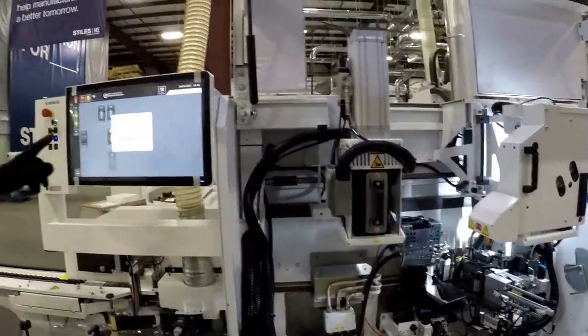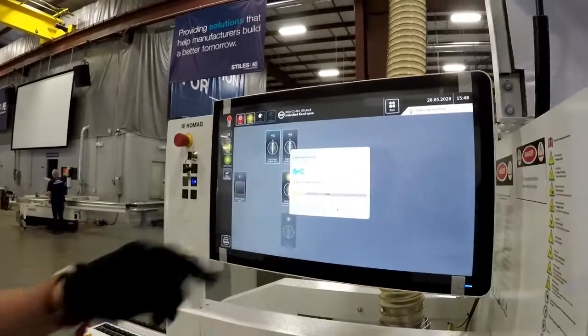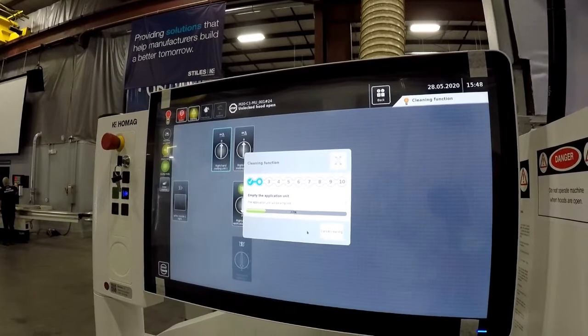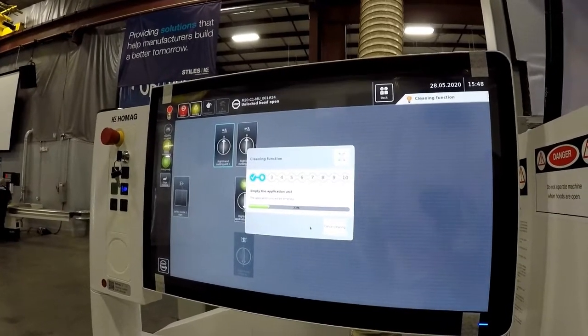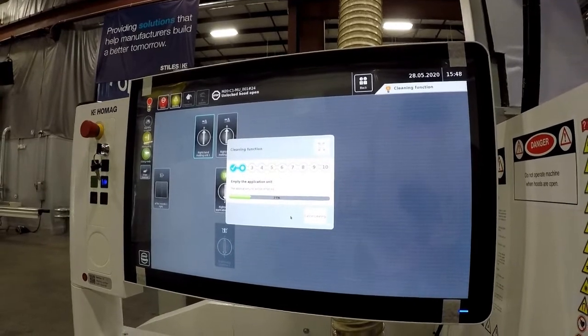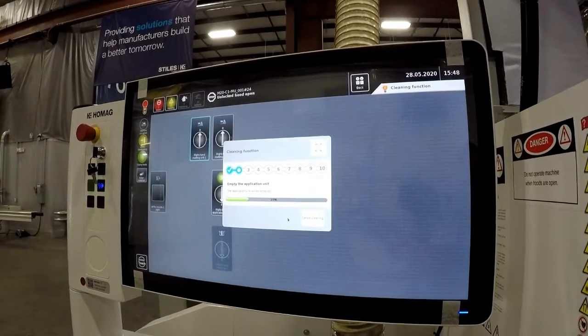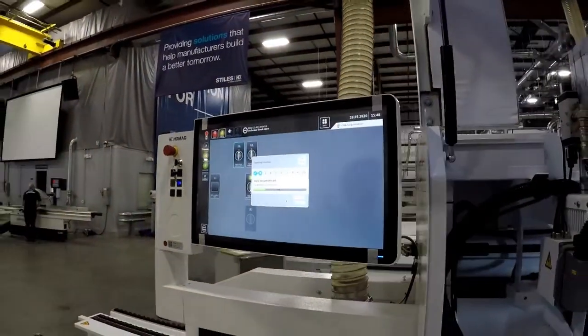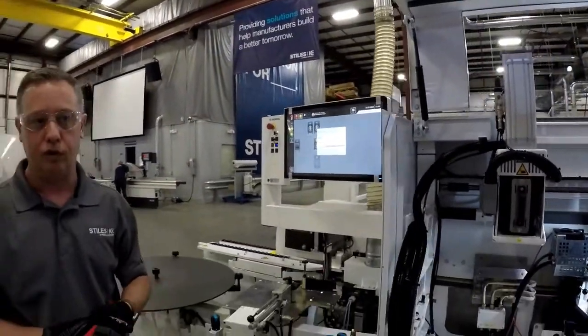If you go back over here to the screen, you're going to see the different statuses as it's running through. Anyone who's installed any software on a computer is familiar with the percentage that kind of gives you a status of where you're going. It's very simple and straightforward, and it allows the operator to tell you exactly what to do as you move through.